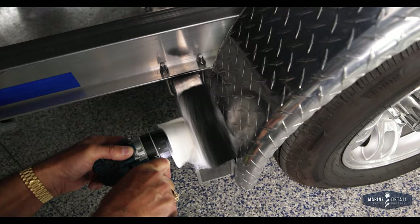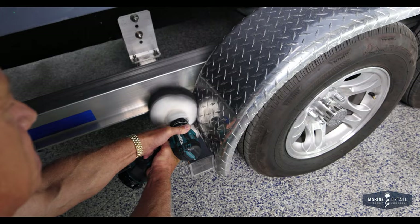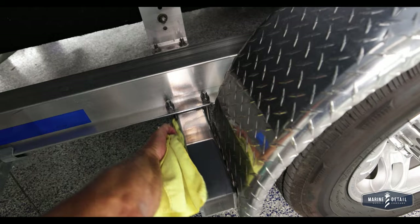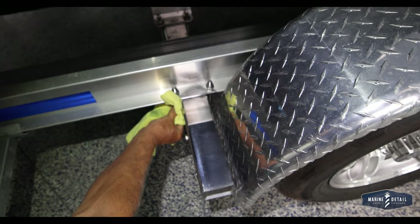And you can see, that area now looks great. That's all there is to it. Now I have a little residue on here, so I take a dry, clean microfiber and wipe off the residue. And if you really want to bring it out to a true mirror finish, that's what we have here — and it looks great.